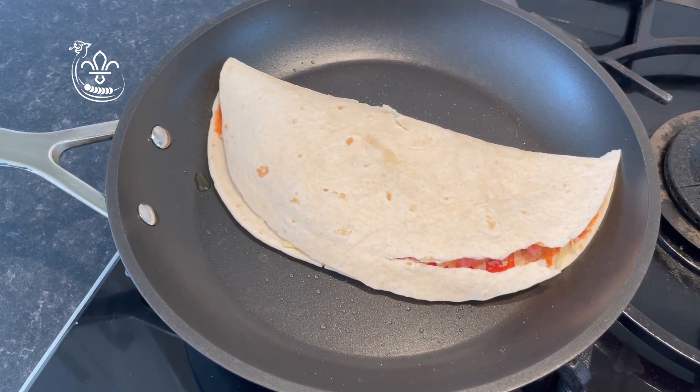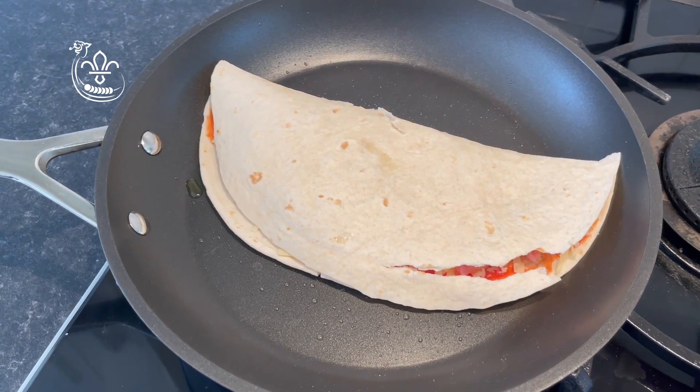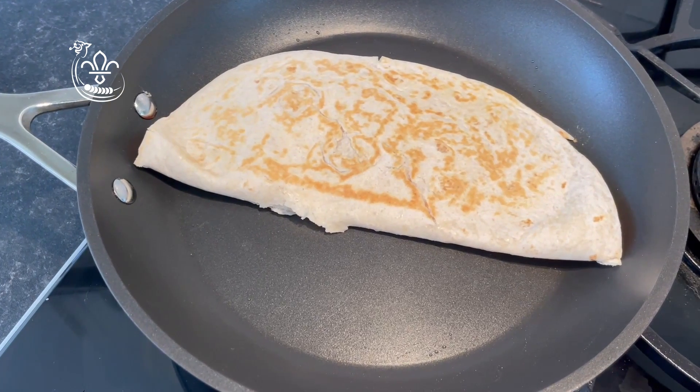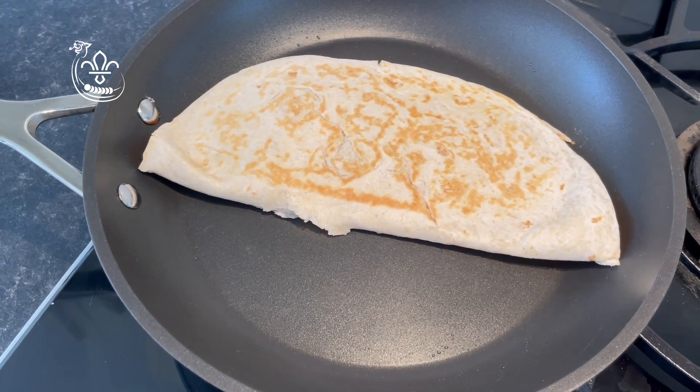Once the pan has heated up, add your wrap and cook on one side until golden brown, then flip it with a spatula and cook the other side too. I've now turned the wrap over and I'm cooking it on the other side. If you'd like it a darker golden brown, you can cook it for a bit longer.